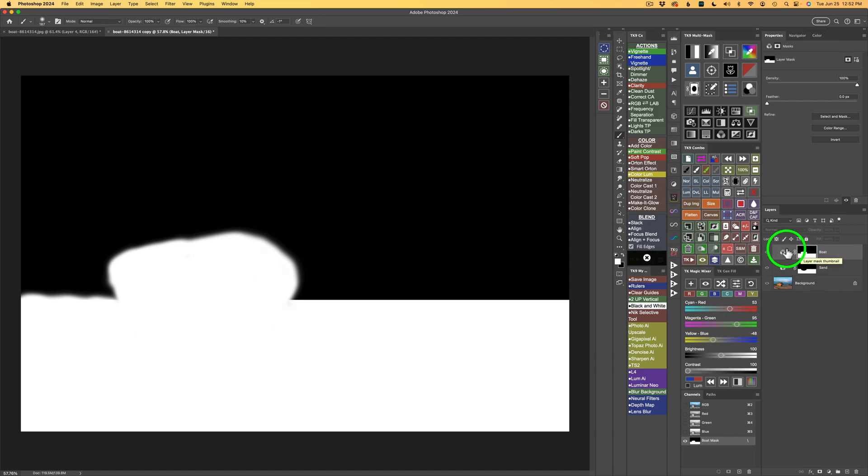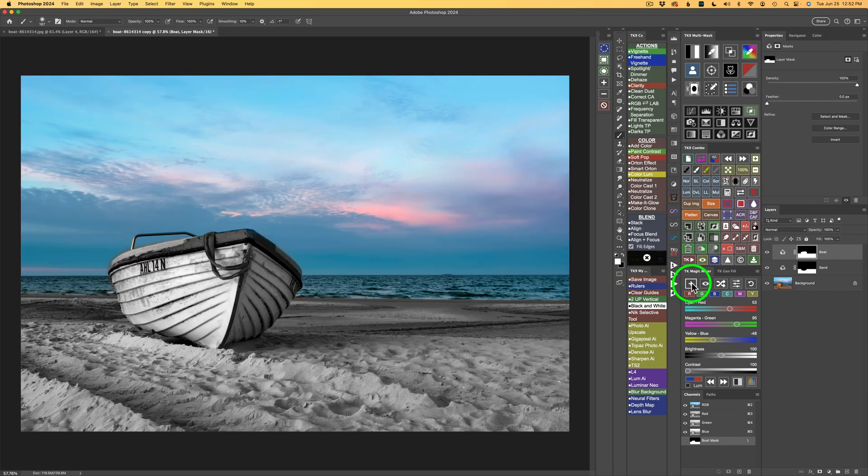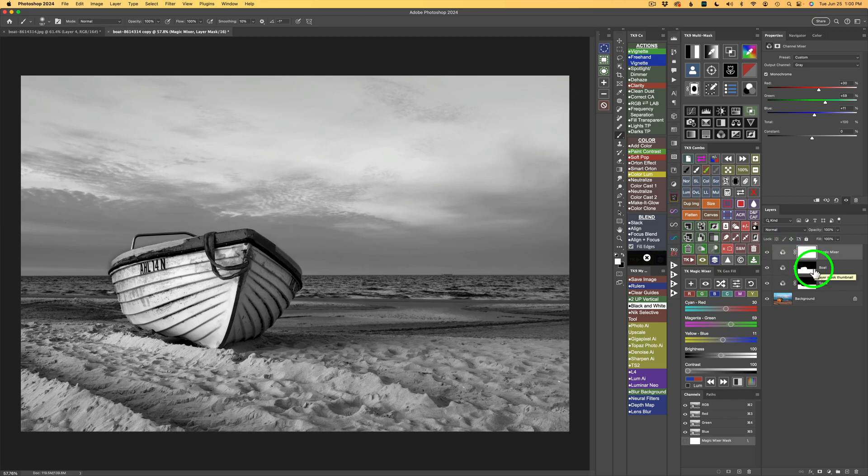The Magic Mixer only converts areas that are in color — that's kind of the secret. Any area you see in color, if we add another Magic Mixer layer, that new conversion is only looking for color. On the boat layer, the only area represented in color is the black part of the mask. So this TK Magic Mixer will only control the color areas — the black portions of this mask. If you can wrap your head around that, you'll understand how this all works.